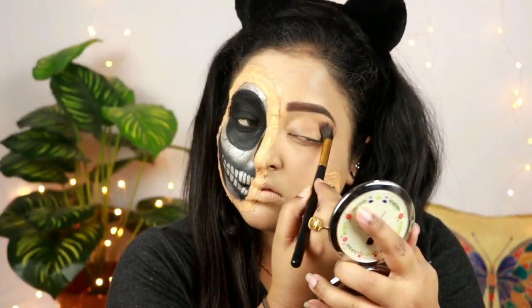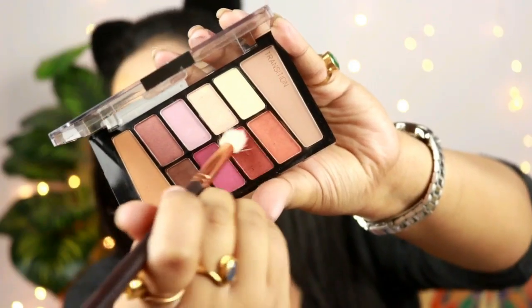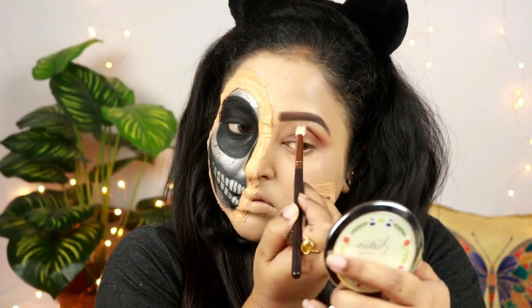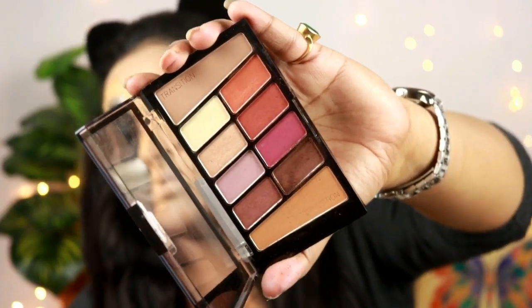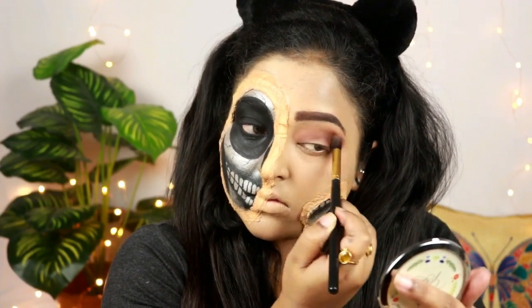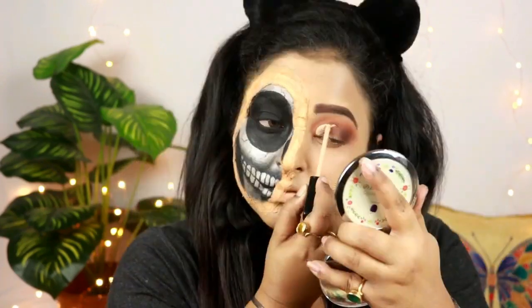For the eyeshadow on my left eye I'm taking this Wet n Wild eyeshadow palette, taking that light brown shade and putting it all over my crease as a transition color. Taking this reddish rusty shade and putting it in the outer corners of my left eye and just dragging a little bit towards my crease. Now to create depth I'm taking this dark brown shade from the palette and putting it in the outer corners of my eye and blending it very nicely.